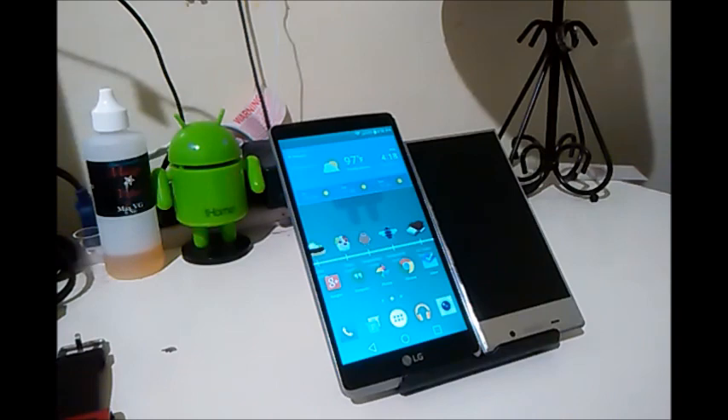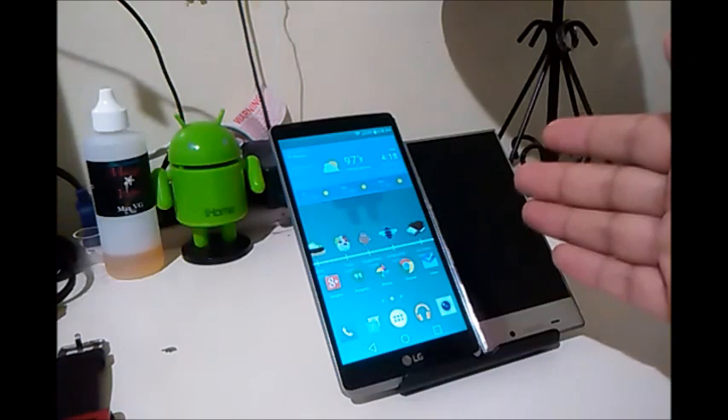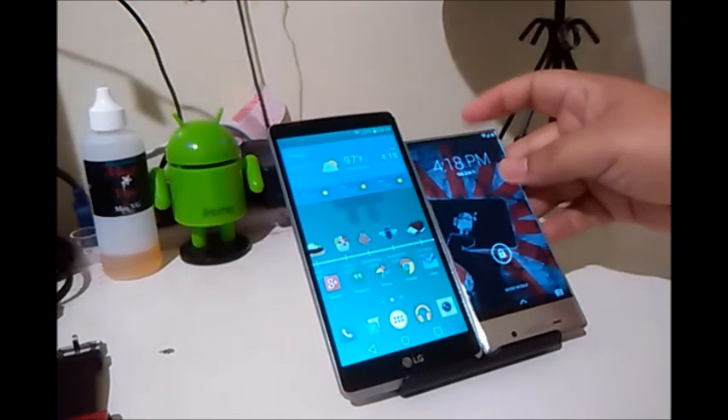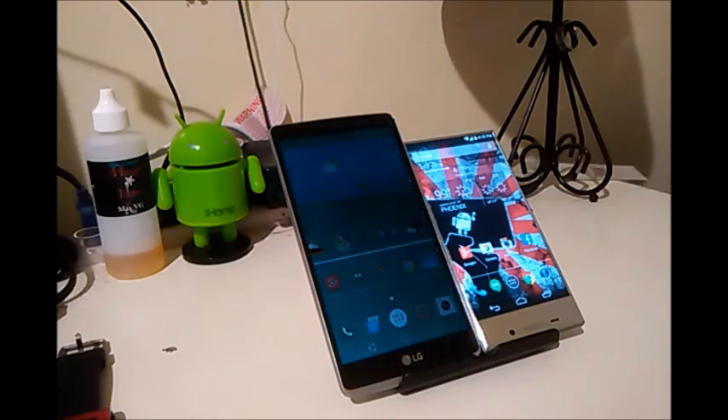We're comparing the G Stylo to the Aquos Crystal — G Stylo on the left, Aquos Crystal on the right. Both phones are offered by Boost Mobile, so we're going to compare the specs really fast. The G Stylo weighs 5.85 ounces while the Aquos Crystal weighs 4.97 ounces.